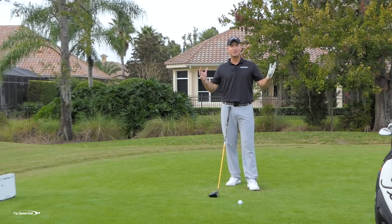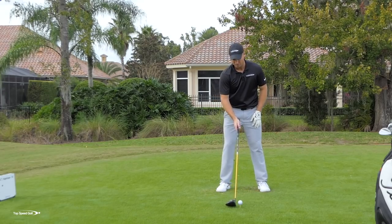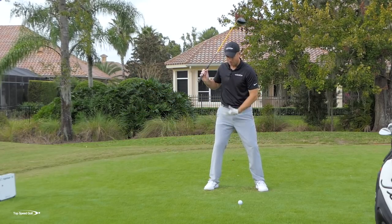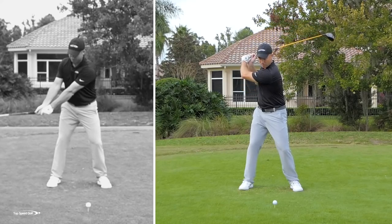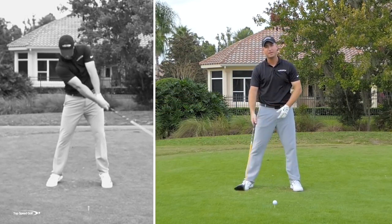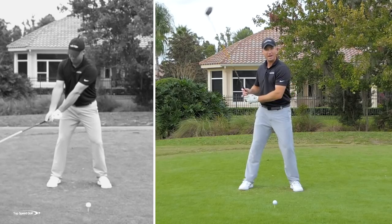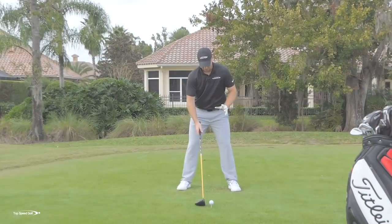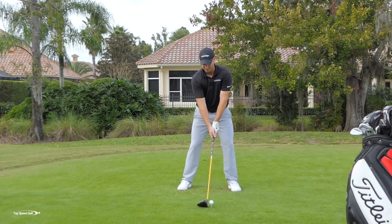Without further ado, let's go ahead and hit some swings. Let's cast from the top, show how to improperly use the hips, and see what numbers come up on my FlightScope. In this swing, I'm going to turn off my body. What happens with players that tend to cast is they're not rotating the hips and body enough. They have to use all hands and arms, throwing the club to try to gain speed right from the top of the swing.